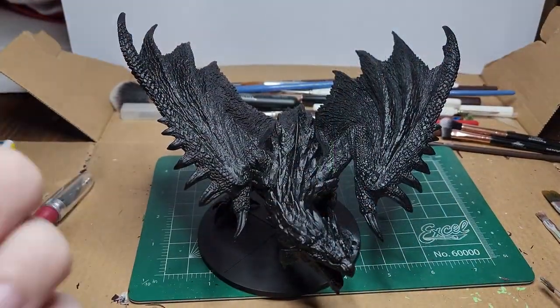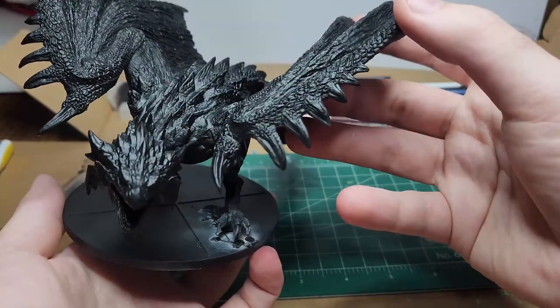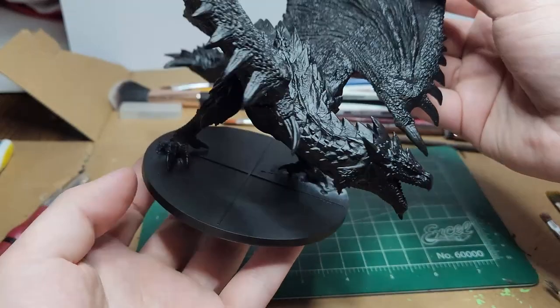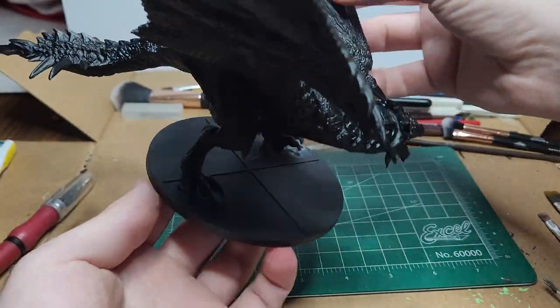Prime with matte black. As you can see, at a glance you can't really tell that the wings are green stuffed on. I think I did pretty alright for my first try.